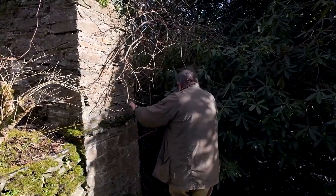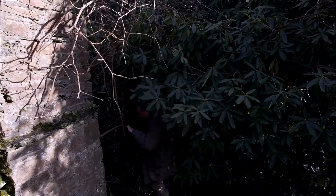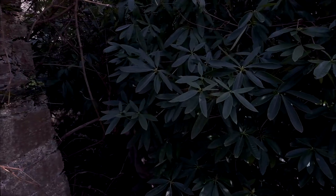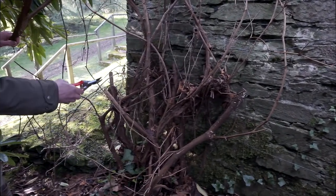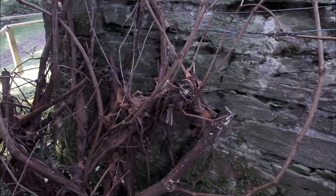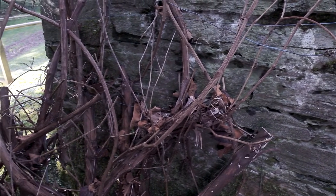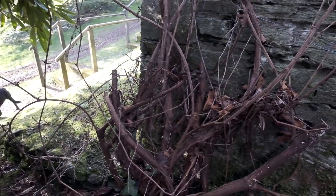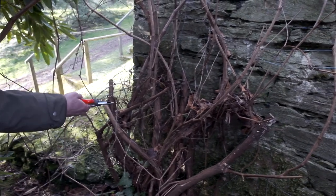Turning our attention to the problem with the Rhododendron, if we come down here into the base of the plant — looking at the base of this Vitis coignetiae, you can see where it's been cut down quite frequently, maybe not every year but every three or four years, to stop the encroachment on other plants. You can see how vigorously it reshoots from the old stems and from the base, and it has rather attractive bark when it's developed a woody stem.